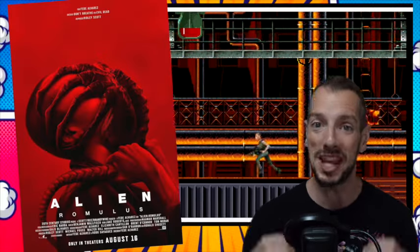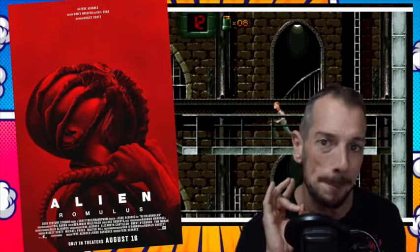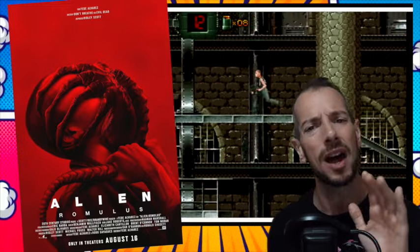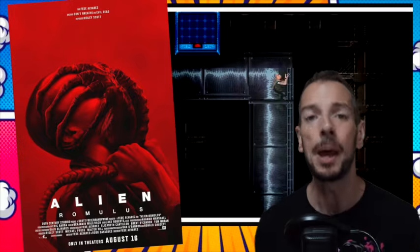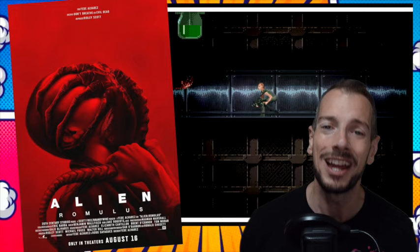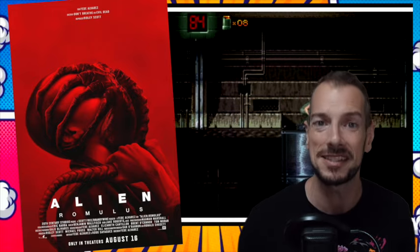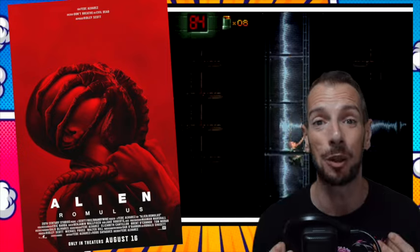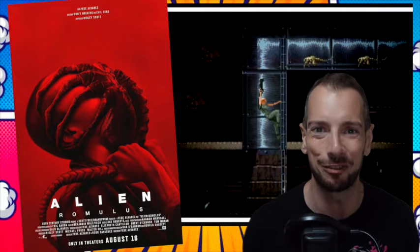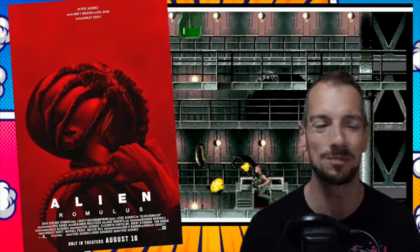In movie news, Alien Romulus is getting a sequel, which is great to hear. I didn't think it was an amazing Alien movie, but I thought it was a decent, if rather safe, Alien movie. After some of the misses we've had recently, it kind of made sense to go with what brought you to the dance — basically make a safe Alien film that wasn't trying to reinvent the wheel, but just give people a good, fun, Alien-filled time. That's what they did, and they're being rewarded with a sequel.